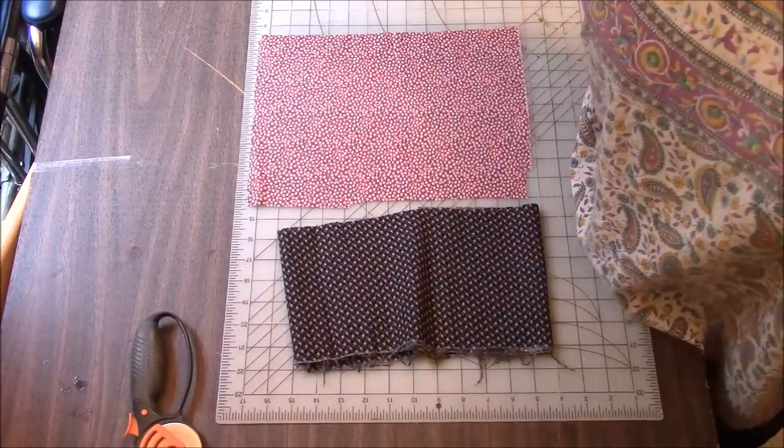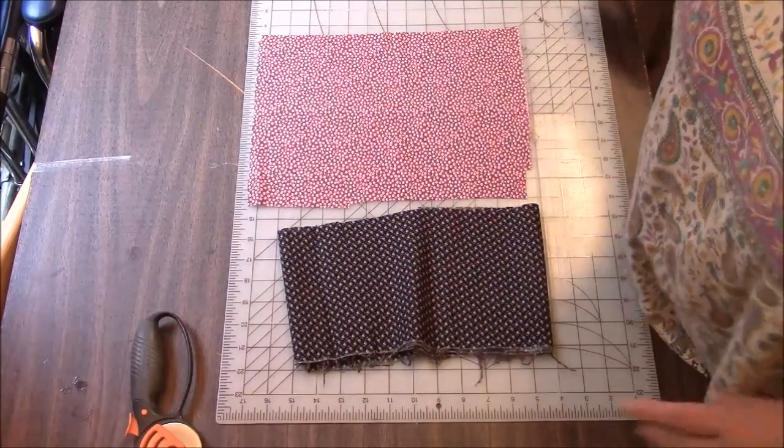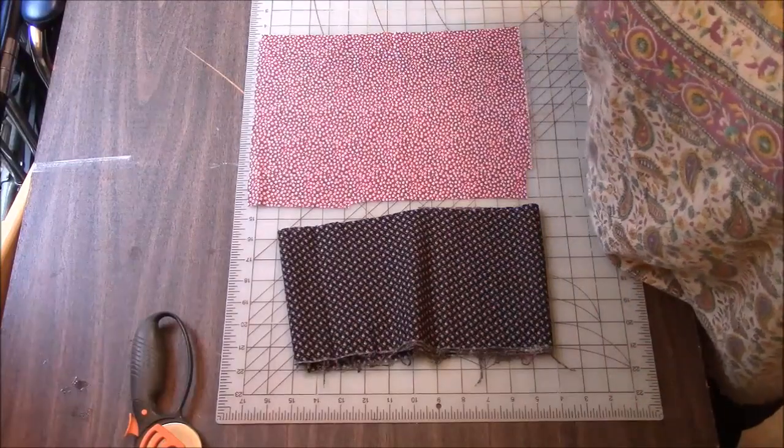Hi everyone, it's me, Darlene. We are going to make another quilt block, because I am in the mood to make a quilt block.